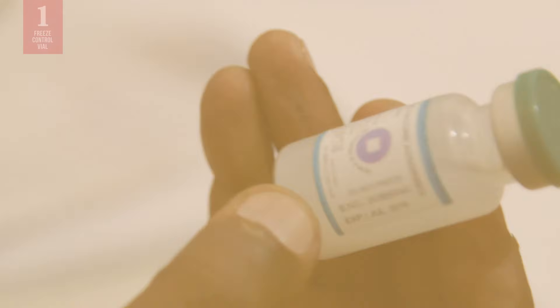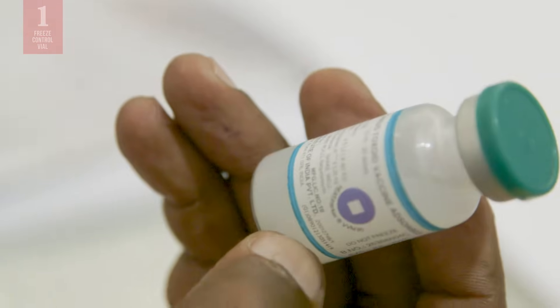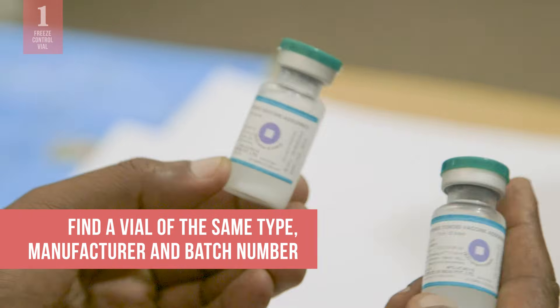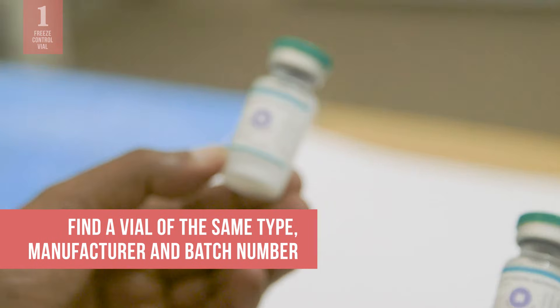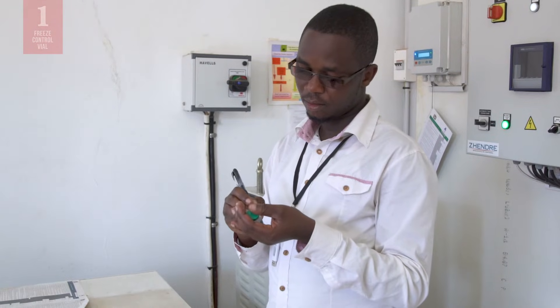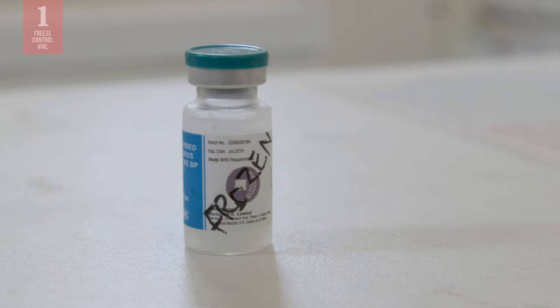The vial you suspect was frozen is your test vial. Find a vial of the same type, manufacturer, and batch number as the vial you want to test. Clearly mark the vial frozen — this is your control vial.